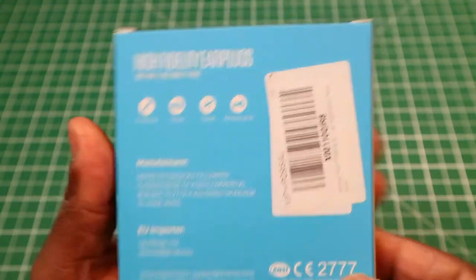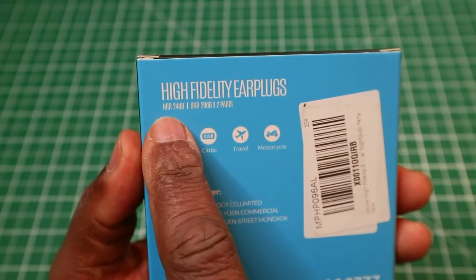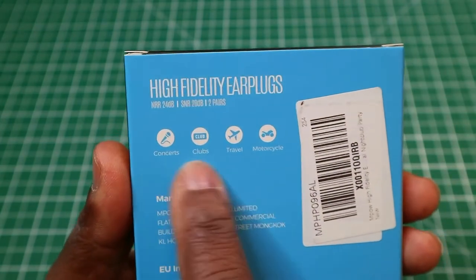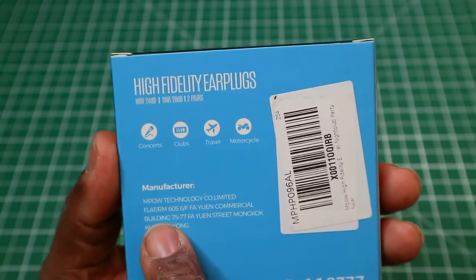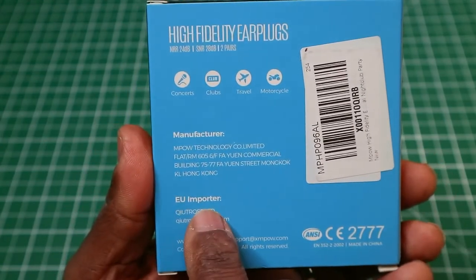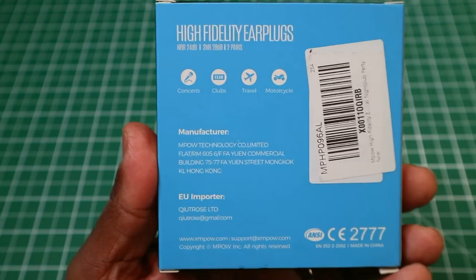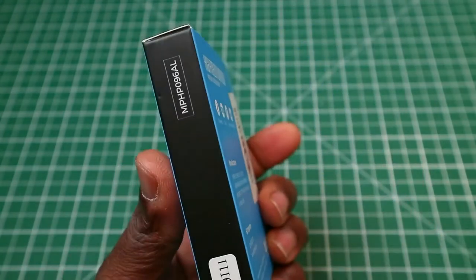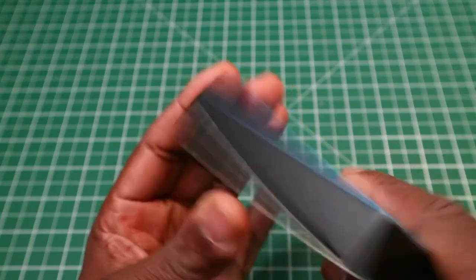On the back of the box, it says high-fidelity earplugs, that same decibel information again, and two pairs. It states concerts, clubs, travel, and motorcycle. It has the company MPAL's address, the EU importer, their email address, MPAL.com and support details. On the side of the box we have that — nothing on the bottom, nothing at the other side, and nothing on top.